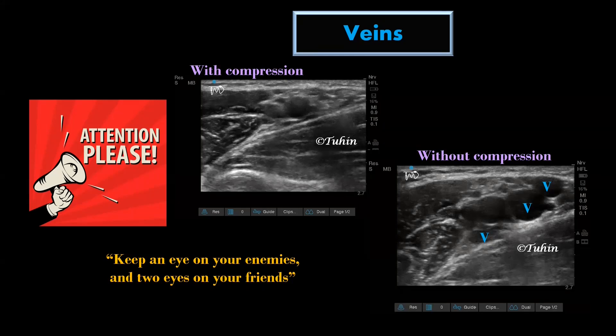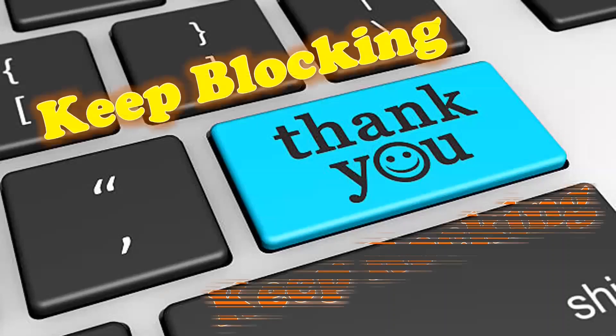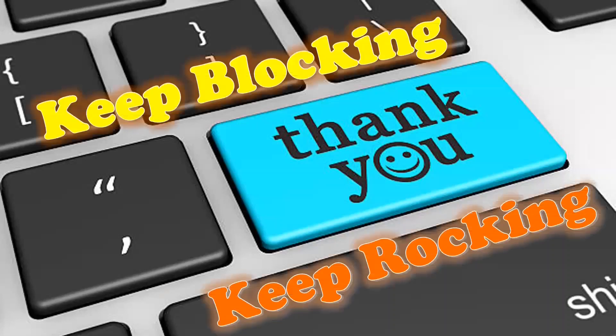That's all for today. If you are enjoying my videos, please let me know in the comment section. Catch you in the next video. Until then, keep blocking, keep rocking.